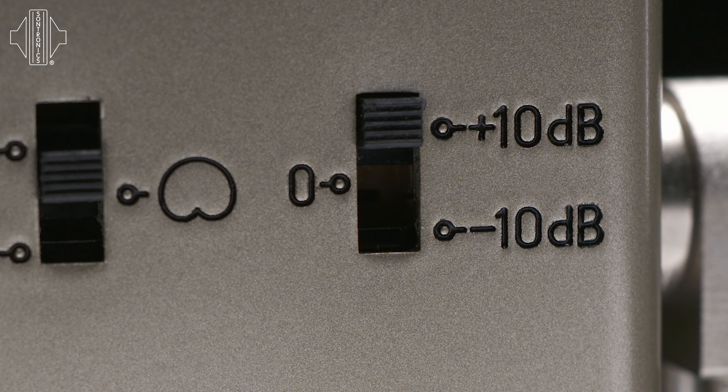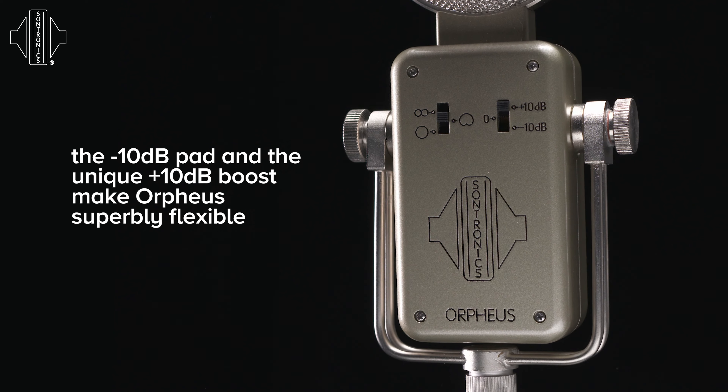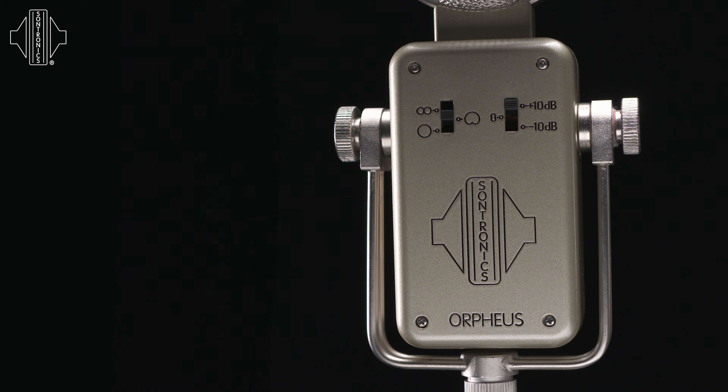The idea of the plus 10 dB pad came from our research into acoustic guitar recording. Sometimes guitarists don't like to have a large microphone in such close proximity to the guitar itself, so the plus 10 dB boost enables the microphone to be placed further away from the instrument and the player while still collecting exactly the same level of sound, without introducing any additional noise, thanks to the premium electronic components inside the microphone.